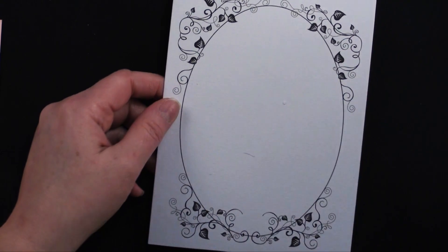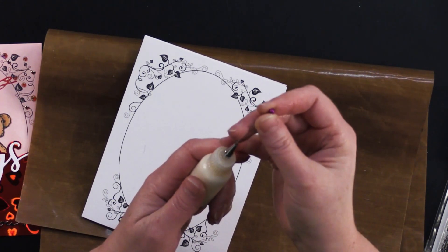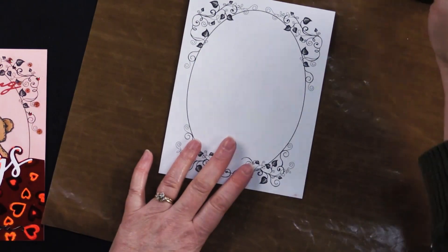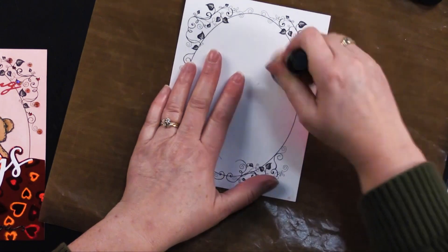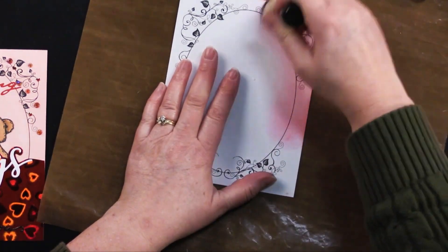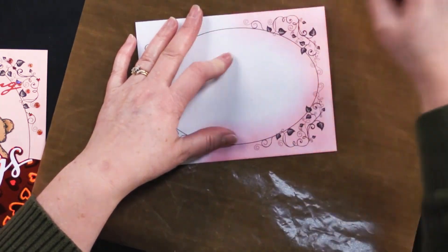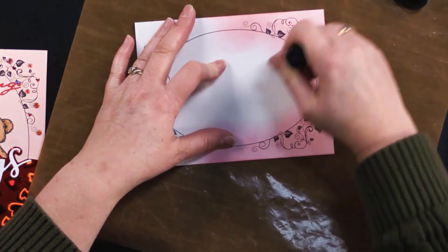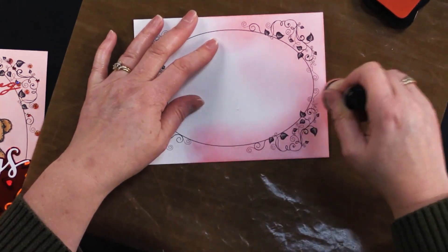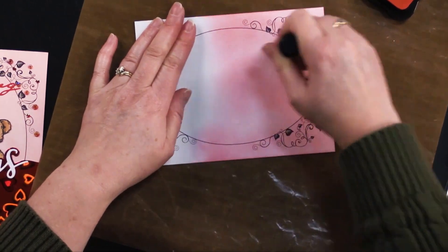Let's go ahead and ink our card. I don't want to forget my little needle in my applicator bottle — are you guys enjoying these? We're going to take our pink ink with a little applicator and go around like this. I'm turning it and doing a circular motion, going off to the card center. To prevent a circle blob, I always start from the edge of the card and work my way in.